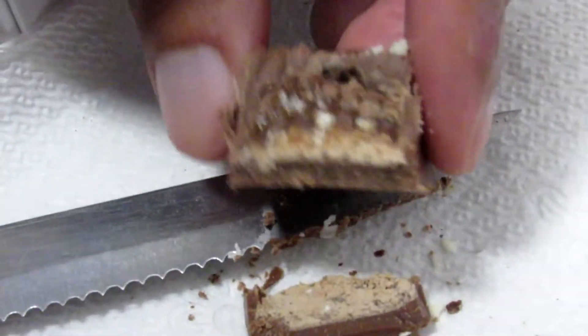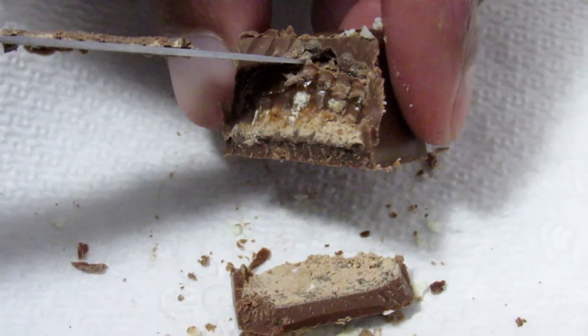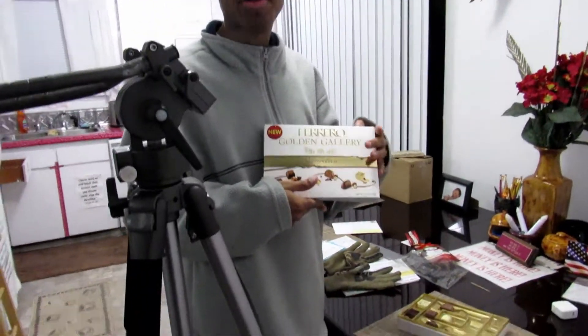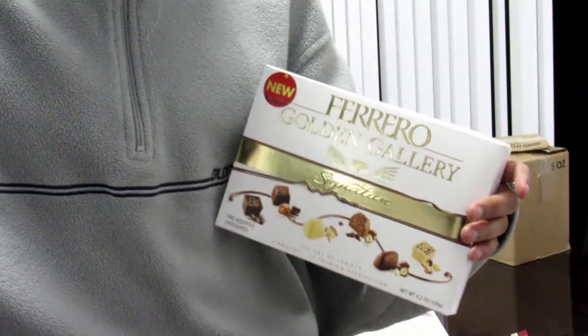And this is the caramel? Yes. We got the bottom layer — caramel — and something on the top, probably some nibs. This is the last one.